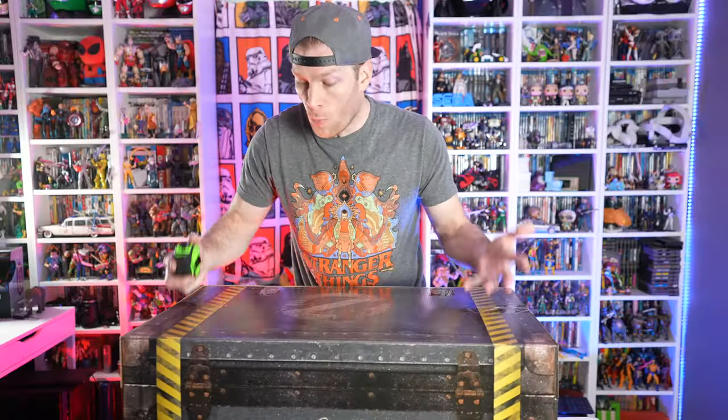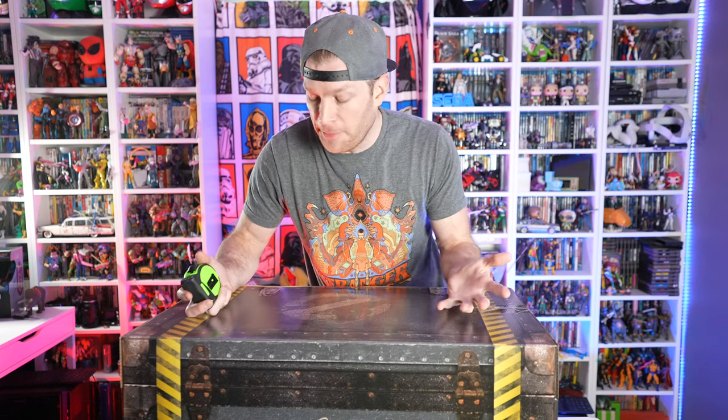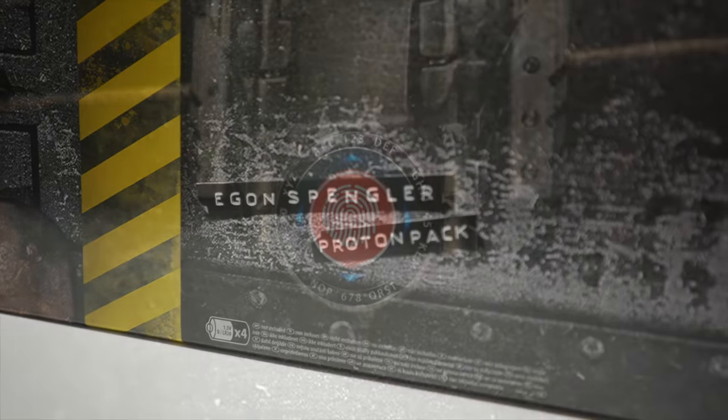Yeah, a lot of money, but arguably a lot of bang for your buck. This is a very authentic replica of the Ghostbusters Afterlife proton pack. This is a whopping box that came in another box that came in another box, so props to Hasbro for having collector-friendly packaging. And speaking of the packaging, look at this amazing Ghostbusters trunk.